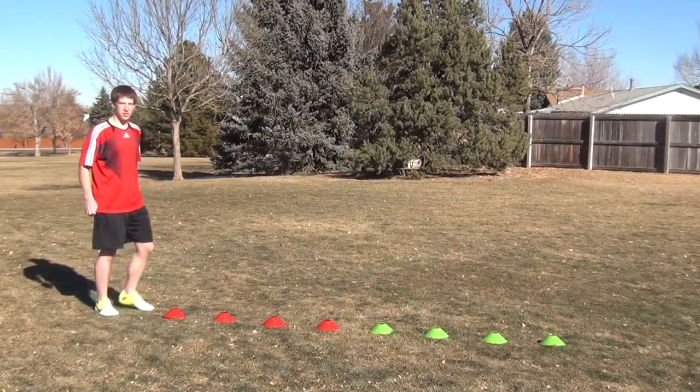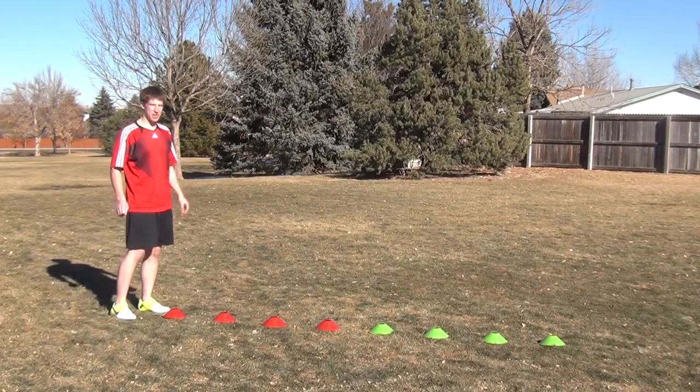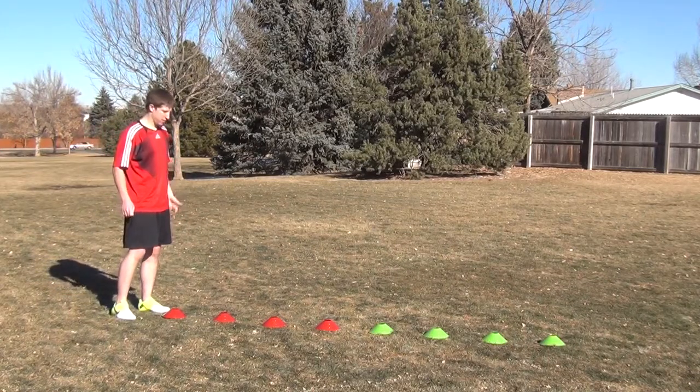with enough space for you to get your feet down in between them. And what you're going to do is run through them. Now when you do this, you want to pick your knees up really high. Basically the focus of this drill is getting you used to putting your feet really fast in really small spaces. So when you do this, try to pick your knees up as high as you can, but do whatever you need to do to be able to get your feet down in between each cone.